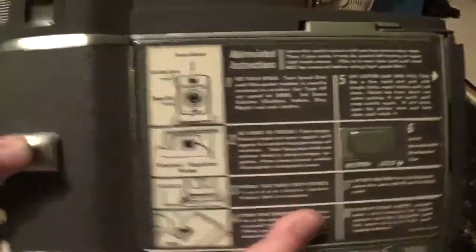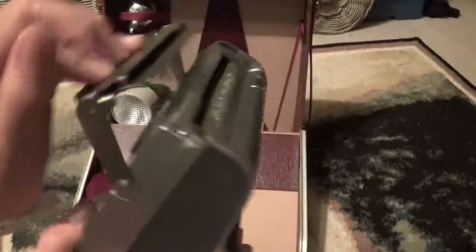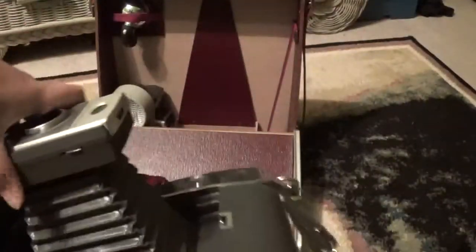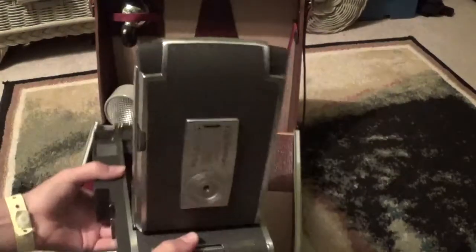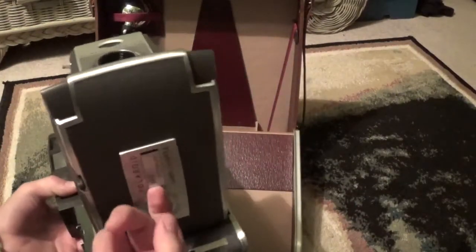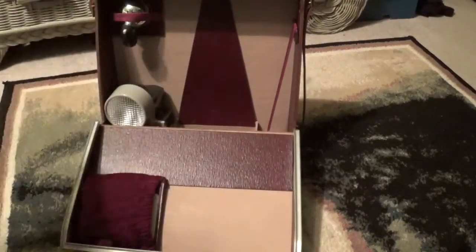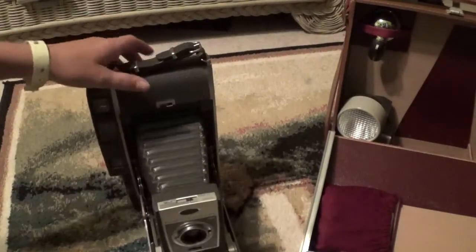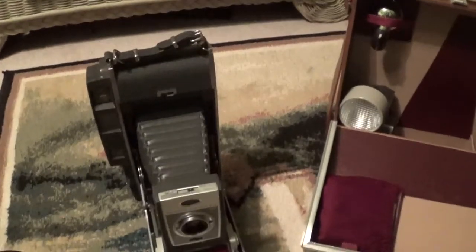So here's the back. This switch releases the film so you can pull it out. Here's the cutter bar. On the front of the camera, on the side right here, these are the two latch releases. This little tab right here on the front flips down. I'm going to move the case out of the way — it stands itself up.